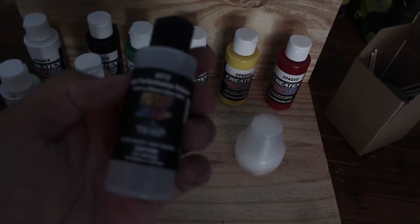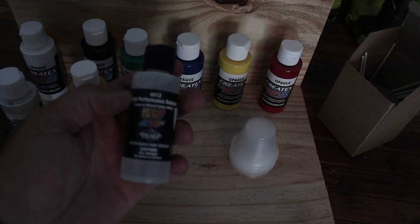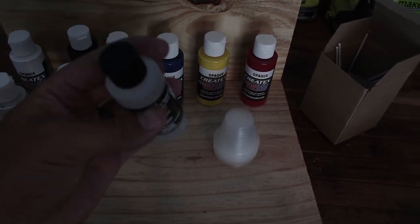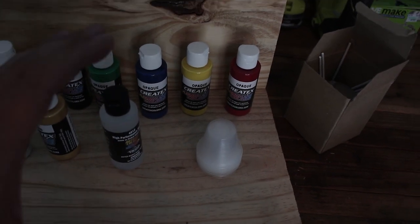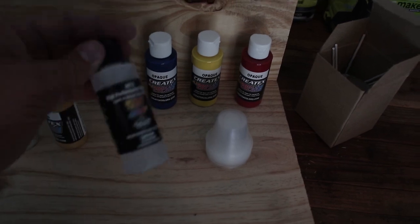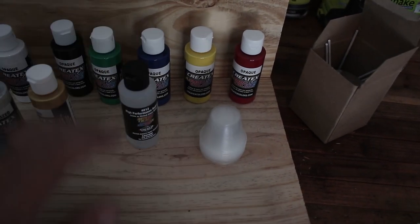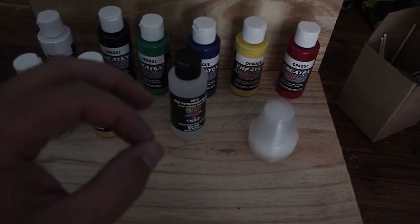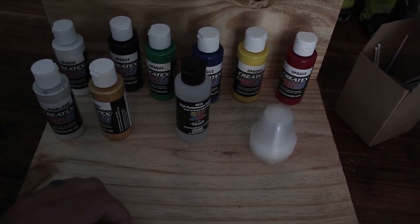Then I bought just the base colors and two of these pearlized colors that I figure I might need. And then this little bottle of reducer — they didn't have the eight ounce bottle, but they told me it would be in stock in a couple days, so I might go get that bigger bottle because from the YouTube videos I've seen, you need quite a bit of it.